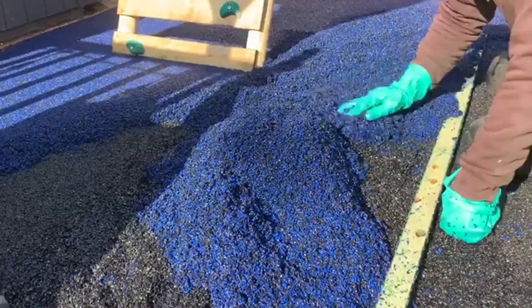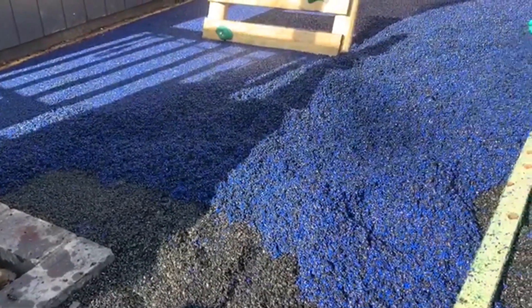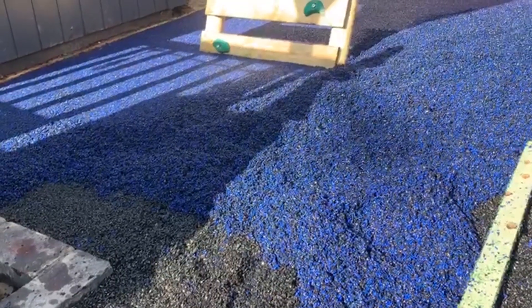Another benefit to wetpaw is the fact that it's a porous flooring, which is great for our rainy weather here in the UK. Overall, it's simply a fantastic outdoor play area surface.